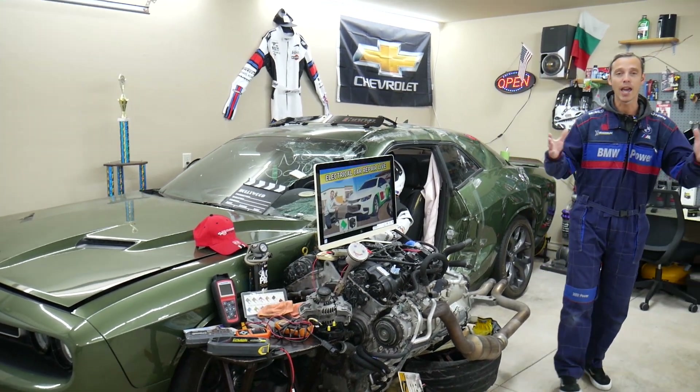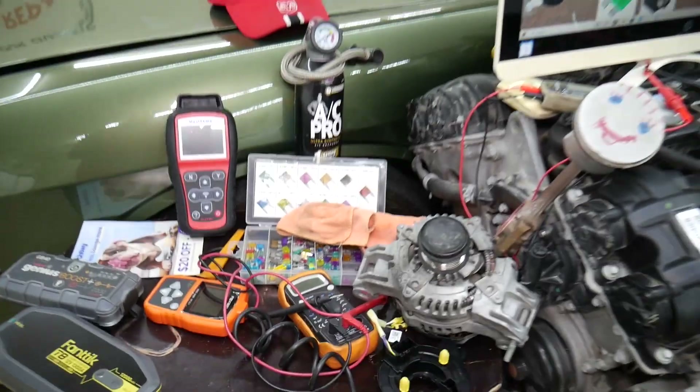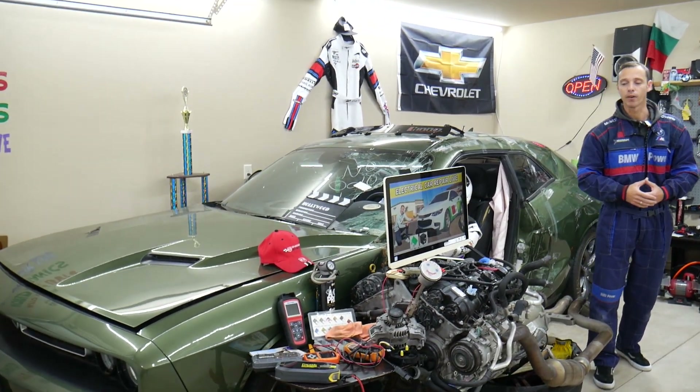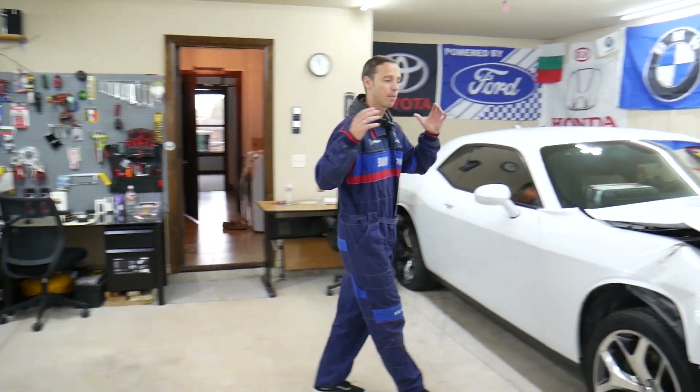If you need to buy any parts, tools, or fuses for your Chevy Malibu at a really good price with quick shipping, we will share the links in the description of the video below for your convenience — please check it out. Here in the garage we constantly work on things.